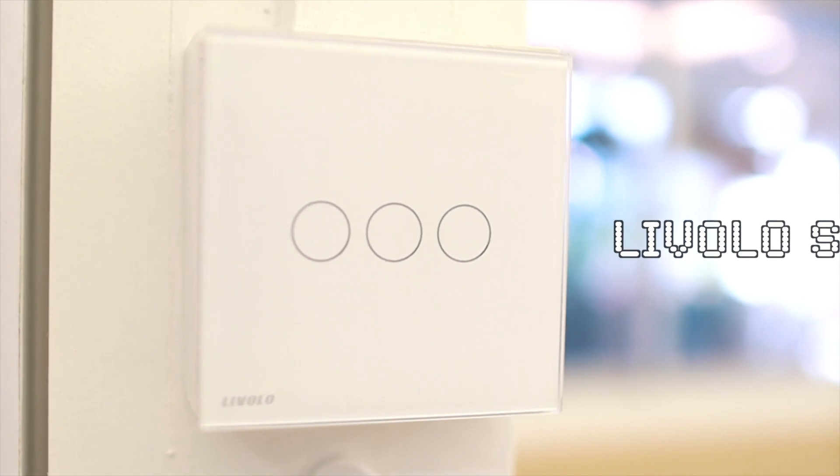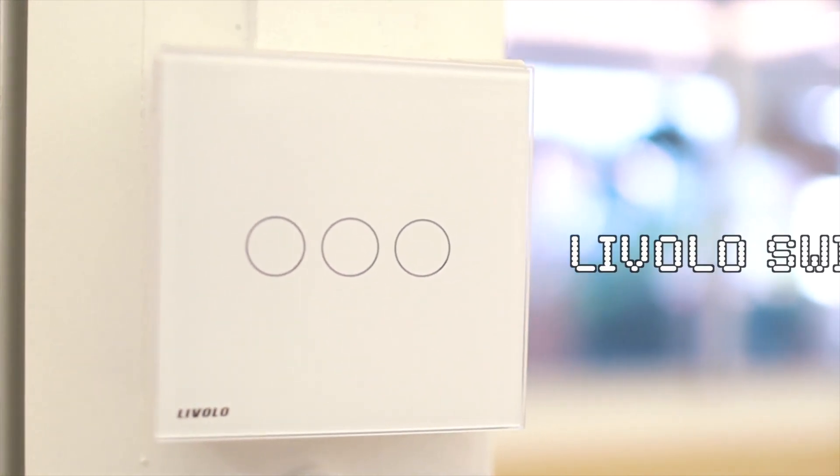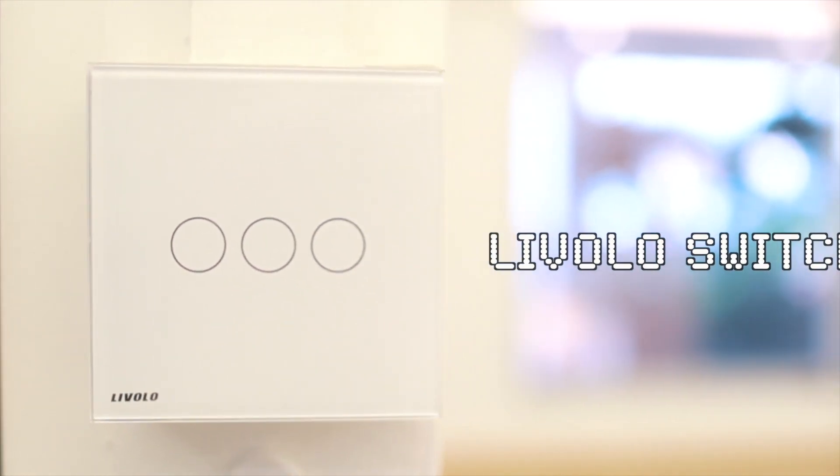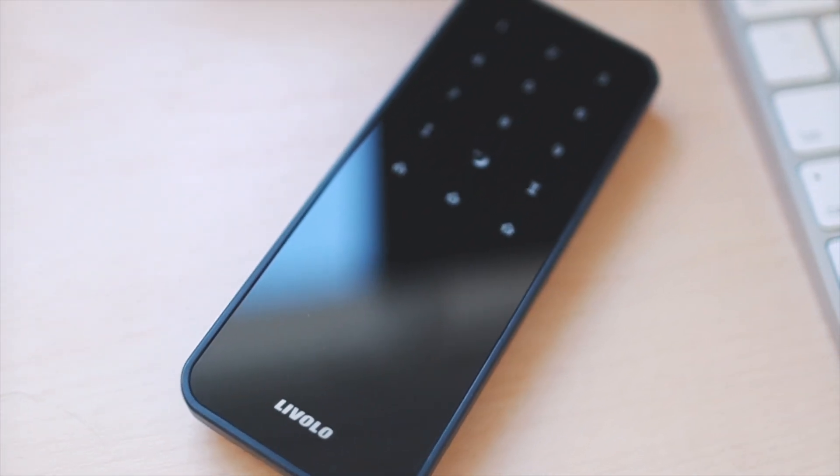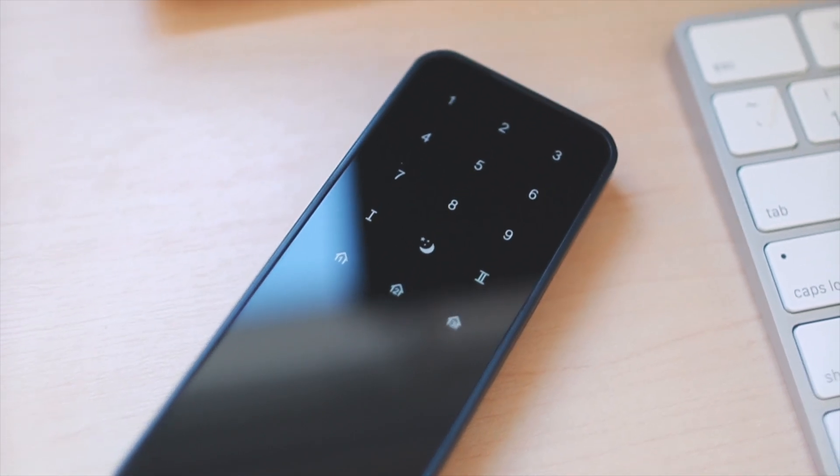The other one we have is a Livolo switch. Almost all the switches in our home use Livolo switches. They come with a remote control and have both Wi-Fi and RF functions.